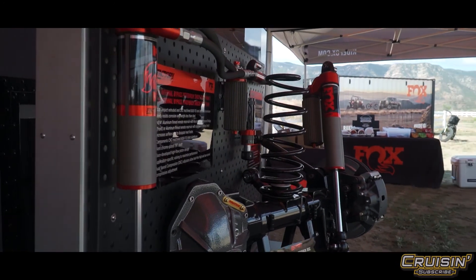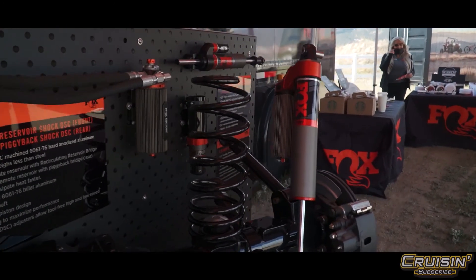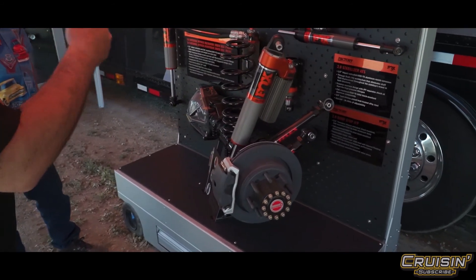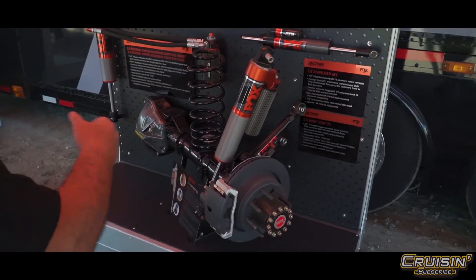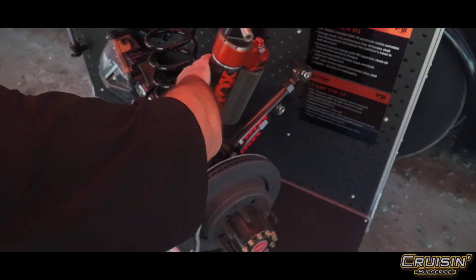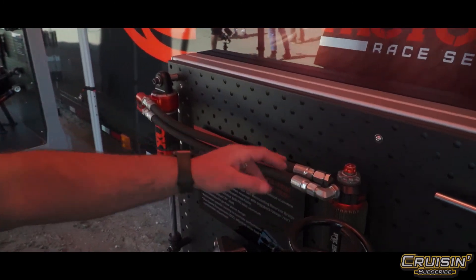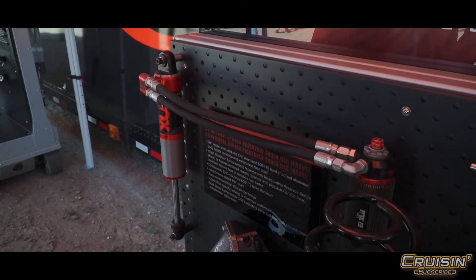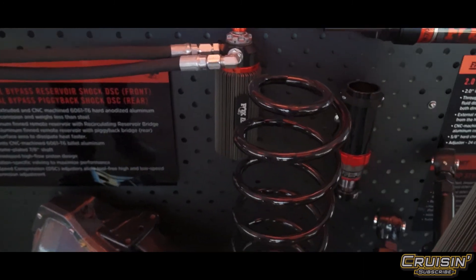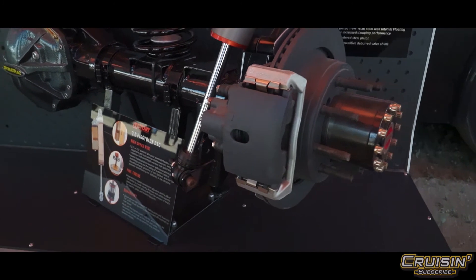Now we go all the way over to our full Factory setups — inspired from our motorsport division. Fox was born in racing and racing is still very important to us. This is the direct trickle-down from those racing efforts. You see an even bigger body with our patented internal bypass, and it's got a recirculating oil system — hot oil goes in, cold oil comes back out, with a cooler that dissipates heat as efficiently as possible.